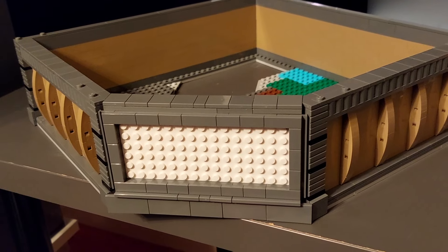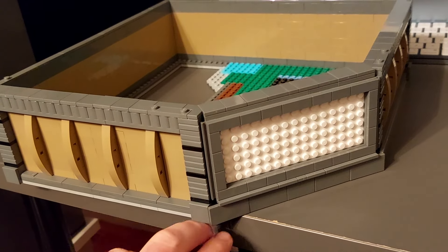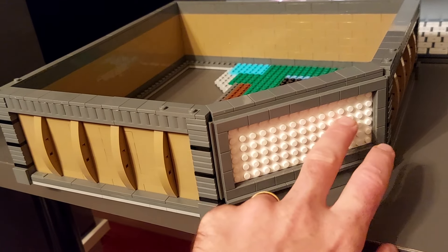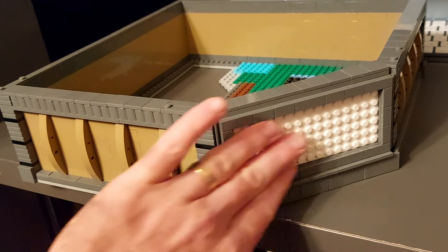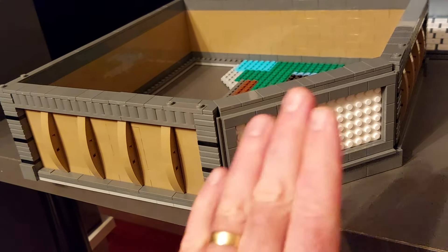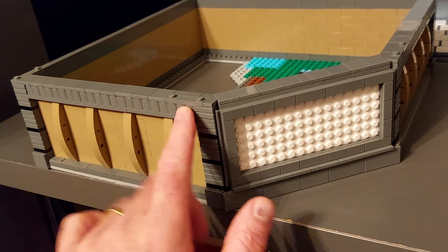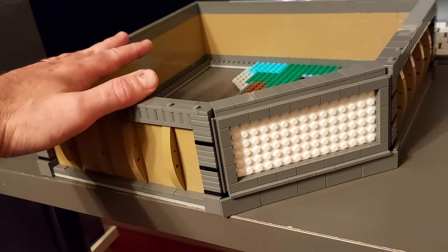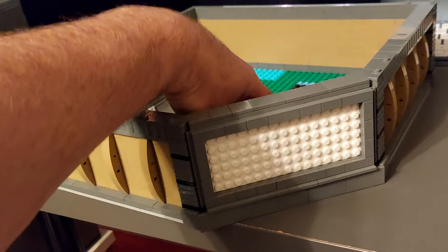A little bit more progress has been made on the next floor. On the front section I've put the white plate in ready for the tiles to advertise what's being shown. Once I put the letters on I'll tile all the way around them for a nice smooth finish. Due to the circular tiles you'll still be able to see between them, so I wanted to make sure it was white behind there. I've put the profile bricks on to give it a little more texture and tiled off all the way around the top.